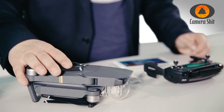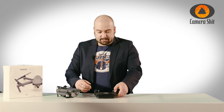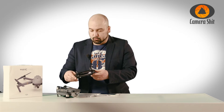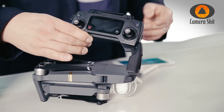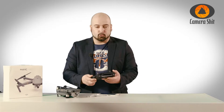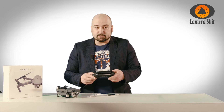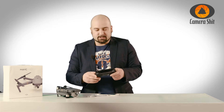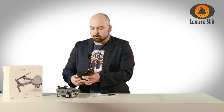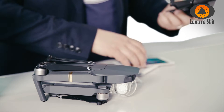We have the Mavic Pro here in its folded state. What we're going to do first is attach our smartphone to the controller. I mentioned it's not possible to attach an iPad or a Galaxy Tab to it — that's not really true. You can attach it via the cable, but you cannot fit it inside the clamp. It's just too narrow for it.